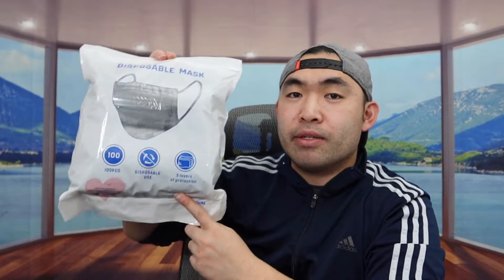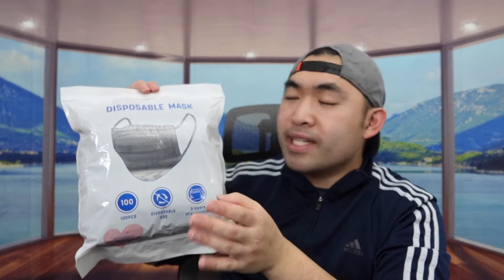Hey, welcome back to the episode of 'Is It Worth It?' Today's episode we got this cool amissara here, and basically what this is is a disposable face mask. The one we got right here is from a brand called Lament, and they actually make a lot of different types of face masks. I actually reviewed a face mask from this brand which is a KN95 face mask, and those work really well — when you put on the face mask it actually feels really comfortable and very safe.